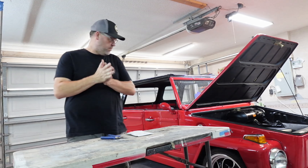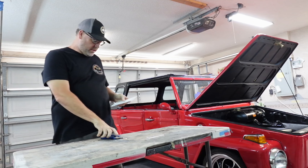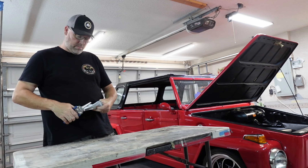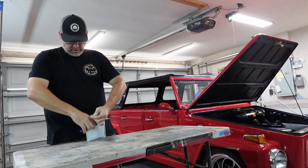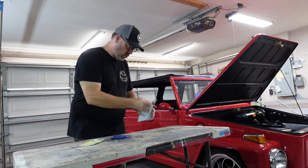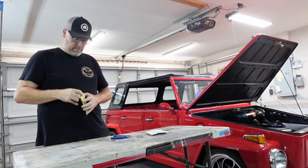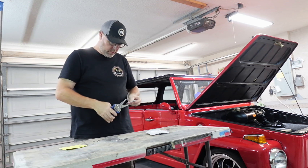Good afternoon everybody, welcome back to Brown's Rod and Custom. We are working on the 1973 Volkswagen Thing today, just finishing up some last-minute little details — mainly pertaining to the fuse panel. We need to install the clear cover on the bottom that goes over the fuses. And we got a package in from the Thing Shop. What I was missing was my fuse panel clip that holds it to the actual metal panel — that's what we were missing. So we're going to install that.